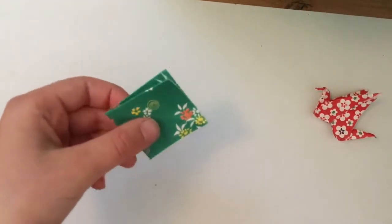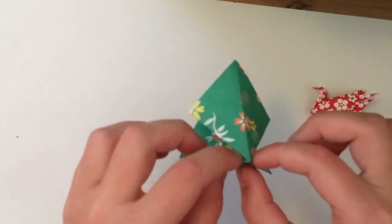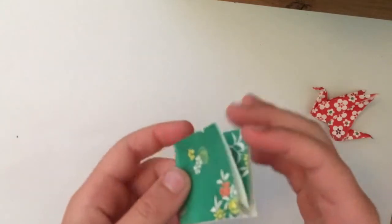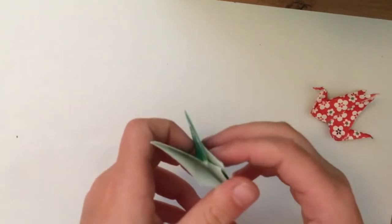If it's a square shape it doesn't matter, just turn it around. Make sure the point where all the flaps are coming off from is at the top, and the closed bit is at the bottom.